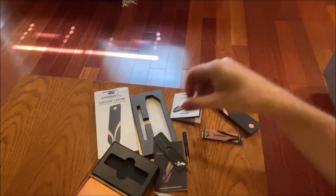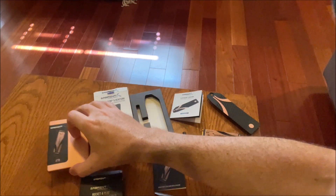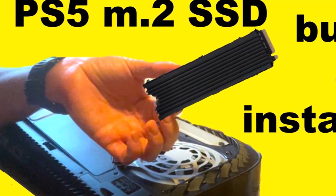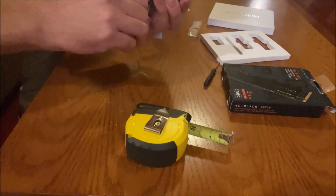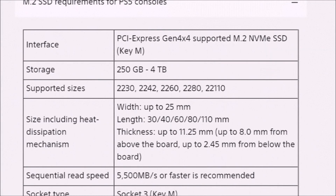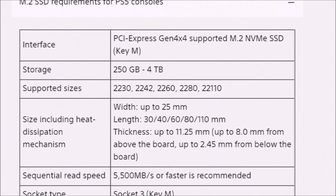I plan to install the Rocket 4 Plus in my PC and use the Sabrent heatsink, which I'm buying myself. That's pretty big — it won't fit inside the PS5 M.2 cover, but it provides more cooling. This one is bigger than what you could fit in if you had just a PS5-compatible heatsink, but some of the cooling is through inside the unit, which is what is intended by Sony.